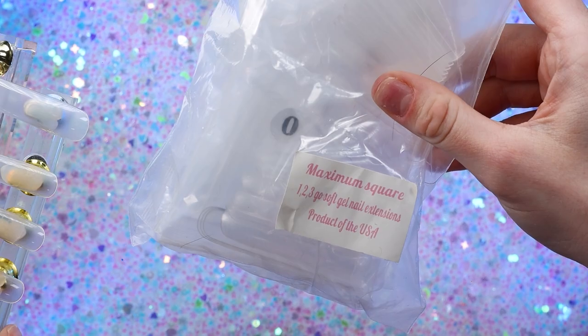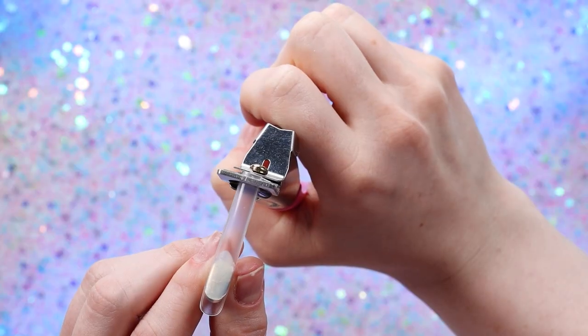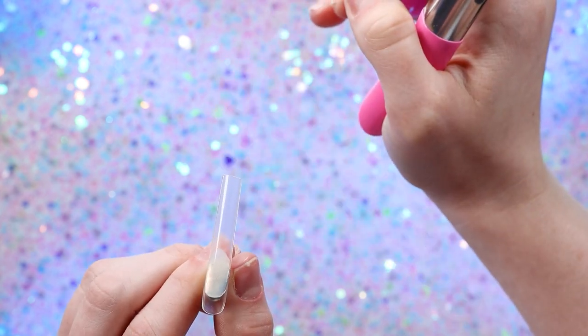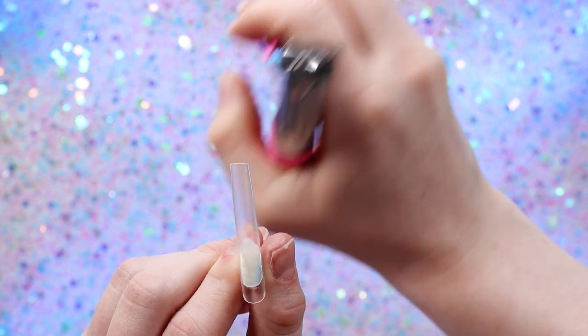I'm starting with these tips. They are the maximum square from Eno Couture. I'm going to start off by just chopping off the number on these nails — I don't want that to show through. Well, that was not even. Let's try again. A little better.